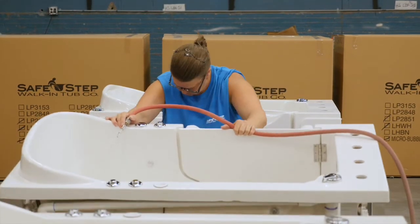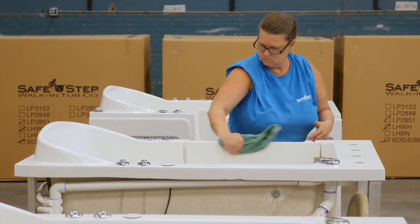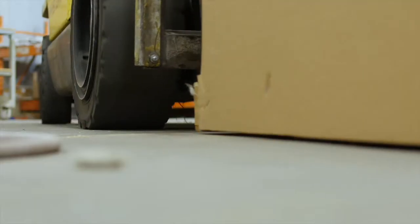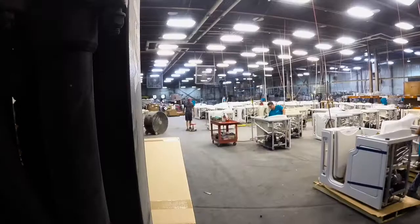After we do that, we go through one final inspection where the tubs are completely clean, buffed, and checked for any imperfections prior to being boxed up. Once they're boxed up, they are placed out in the warehouse and they're ready to be delivered.